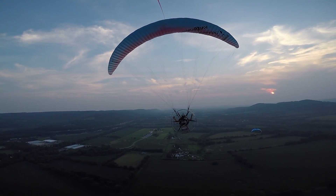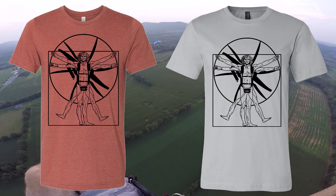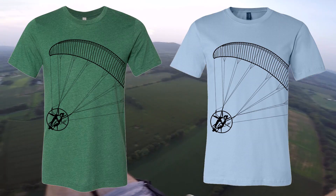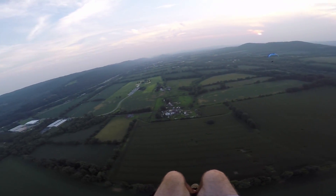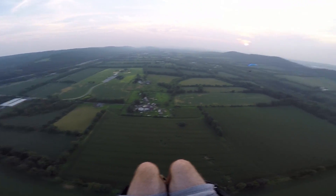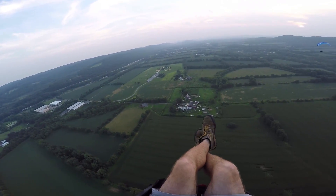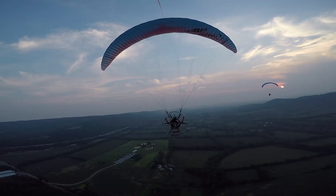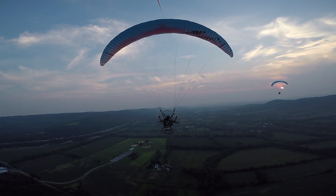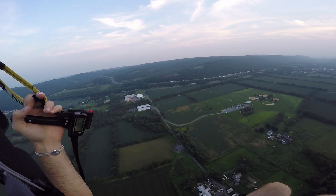By the way, if you guys haven't seen yet, we added new items to the merch store. We got the Pair Man t-shirt and the swoopy paramotor design — I don't have good names for them but trust me they're sick shirts. Up on the site now, brand new, super fresh. Impress all your friends — mostly the ladies — with some sweet merch designs.